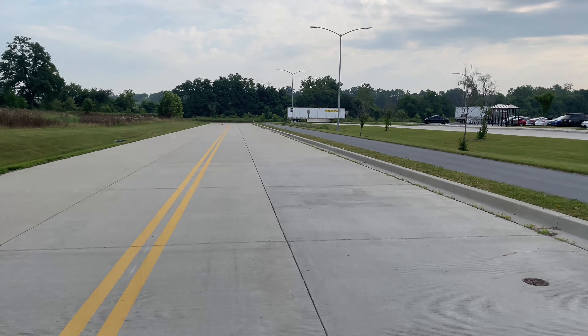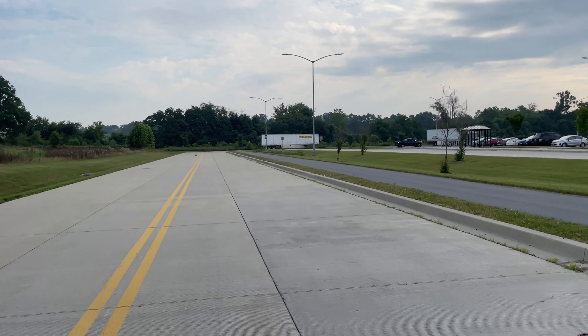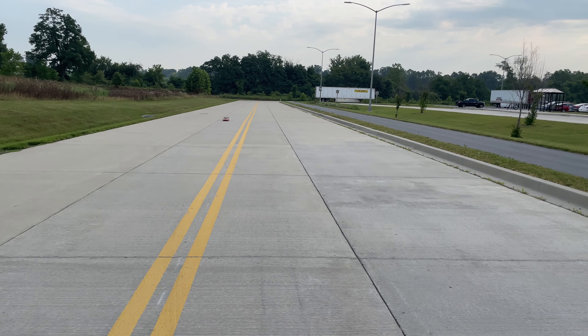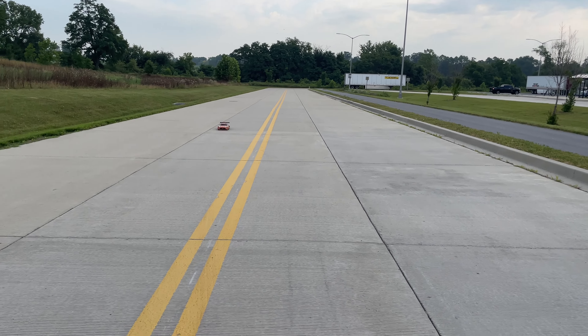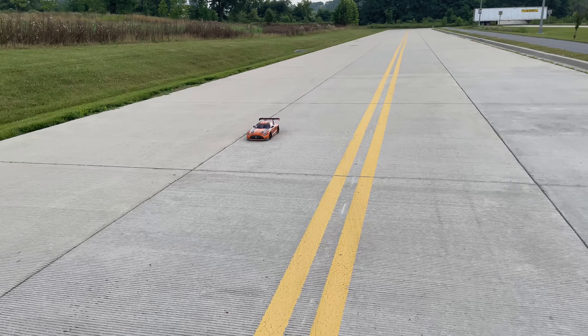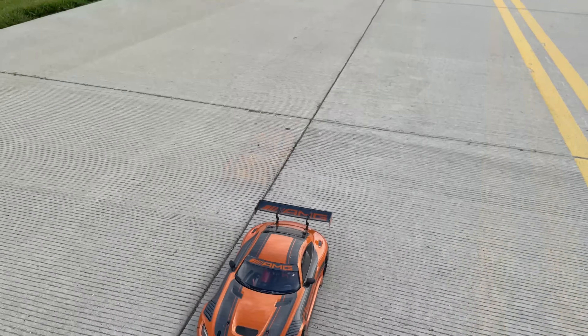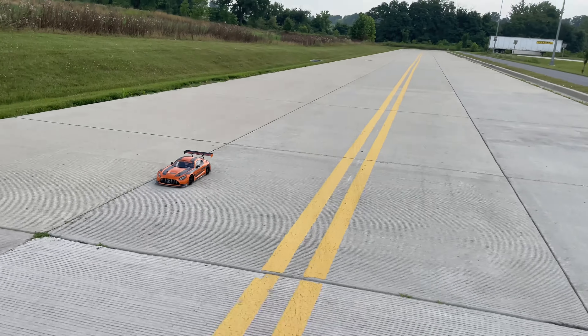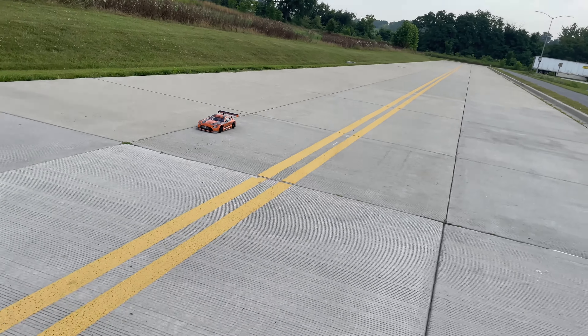This car is my track car — I don't really do any other racing with this car. Alright, let's see what that was. That was 2.81 at 55 or something like that, but I'll put the screenshots up.